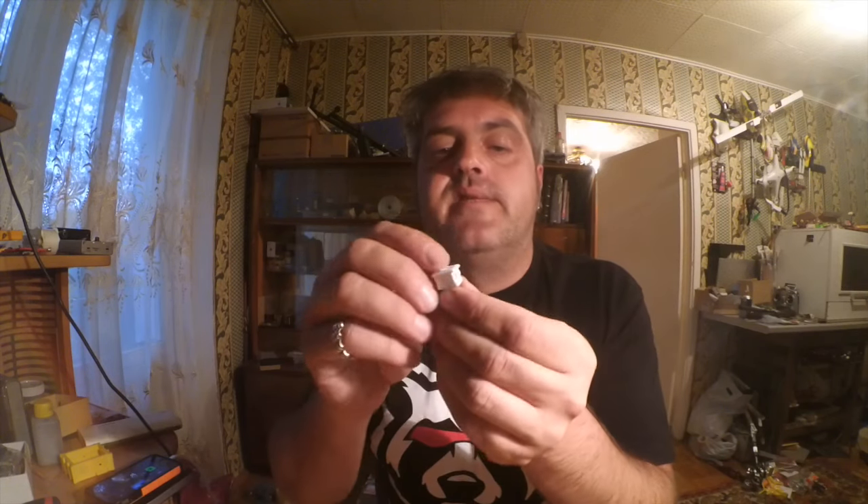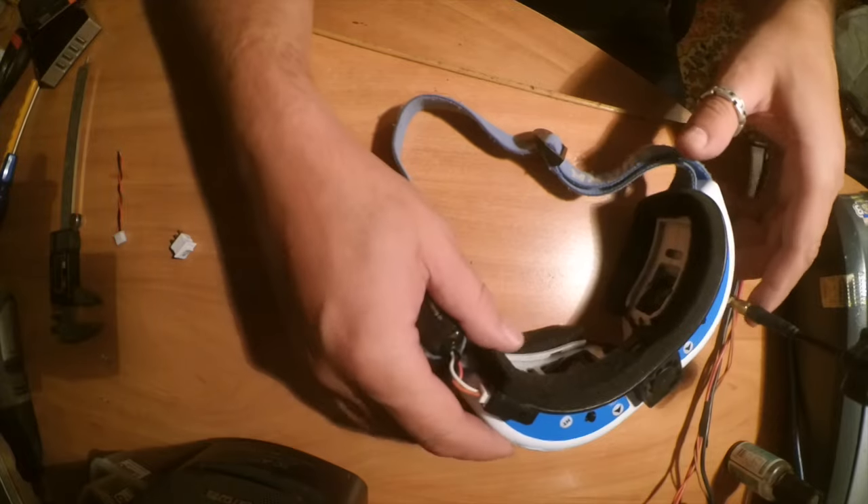Today I can maybe make someone's life a little bit easier. I want to install this little switch and this short pigtail into my goggles. I saw this modification from someone on the internet and today I want to repeat it with my goggles. So let's start.